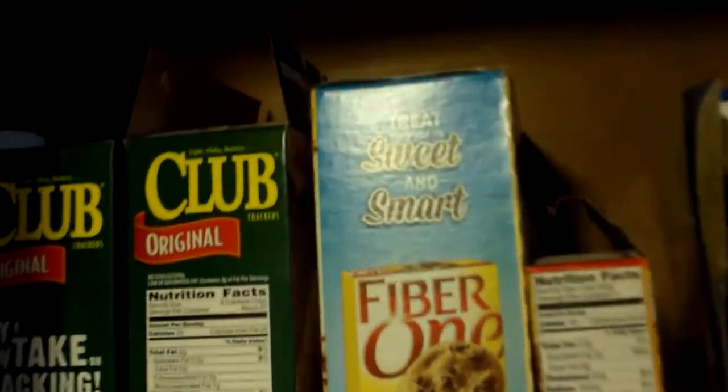Part 2. How about some cereal? Okay. Some Crispix cereal. Probably should have left the lid on, but I think I got enough in there.